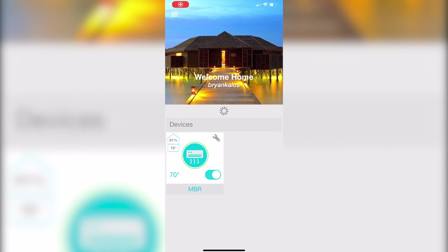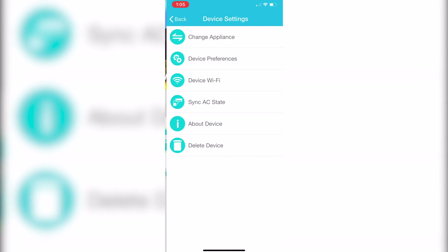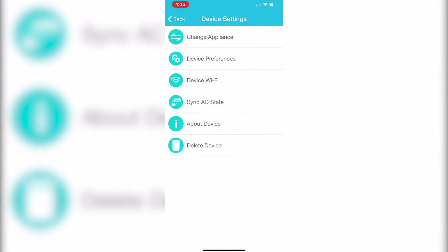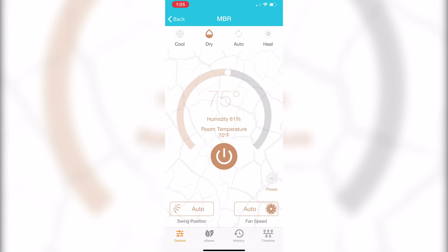This is how the app looks. You can see you can set up multiple devices, which I can see how this would be nice if you had multiples in a house. I do like how you can adjust the humidity and temperature on the device — I think that's a nice feature. You can open it up and actually adjust the different modes, and you can hear it just went into dry mode. I can change swing position and fan speed right here, which I think is also nice.